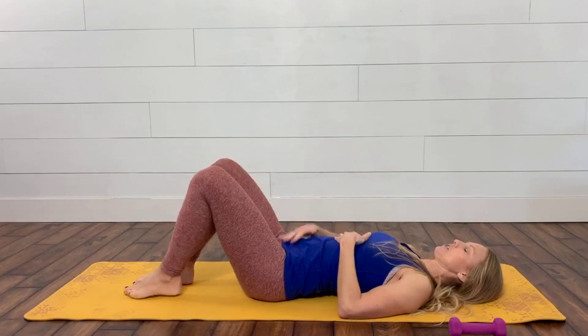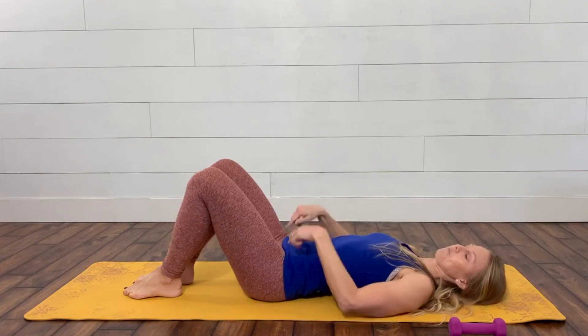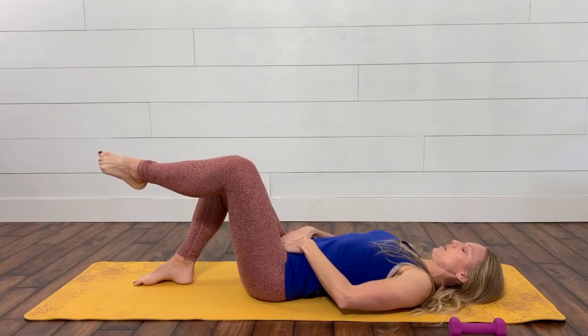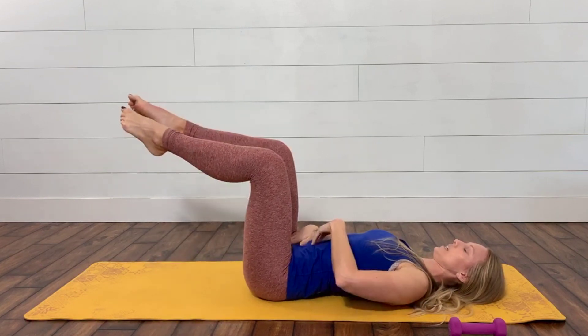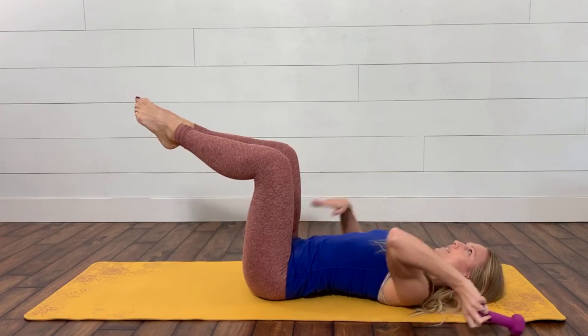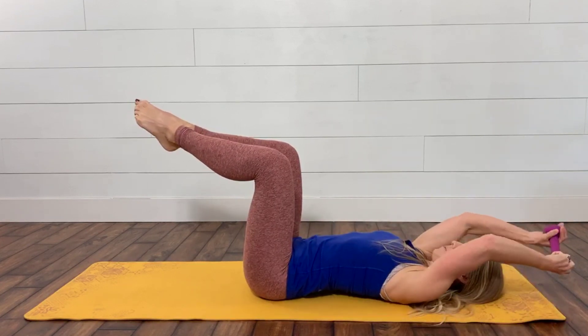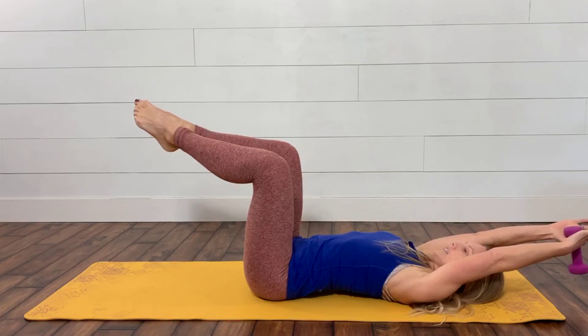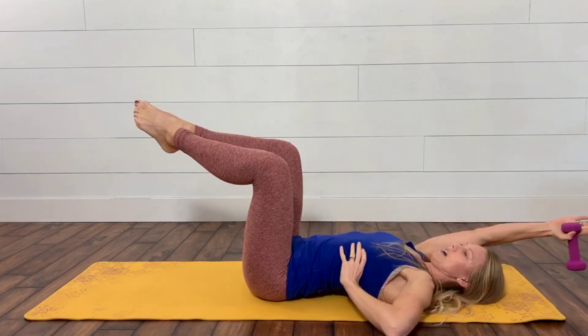When we bring those legs up, make sure you're not using your hip flexors — you're really using that low belly. It's nice to put your hand on your lower belly here so you can feel that lower belly kick on and fire as we bring our feet together. Then bring the weight overhead, arms straight, really connecting down around our ribs.